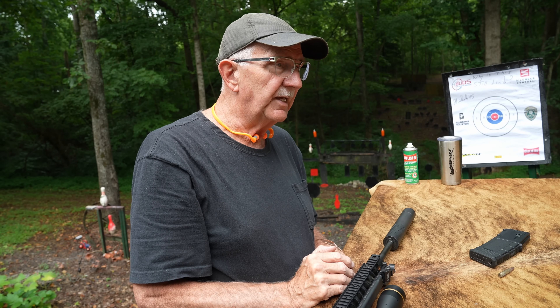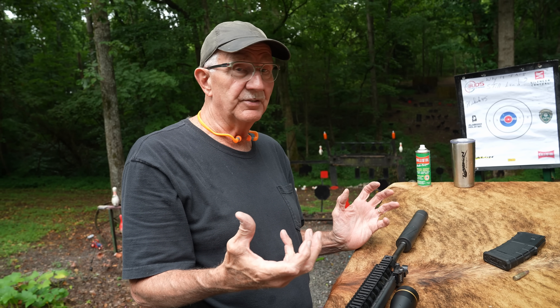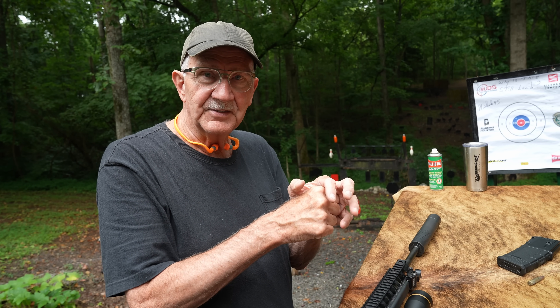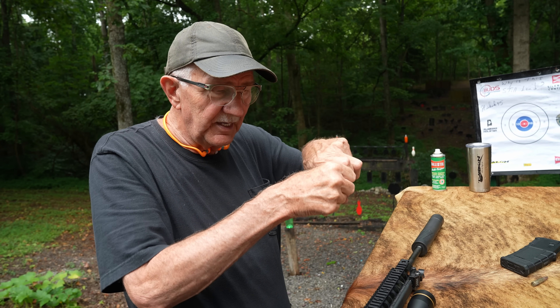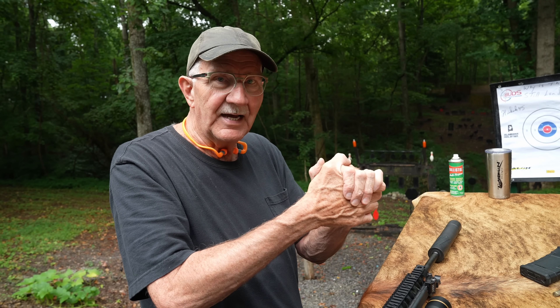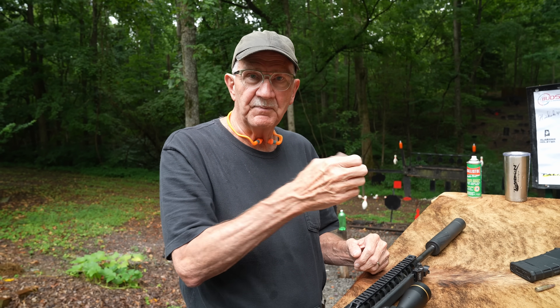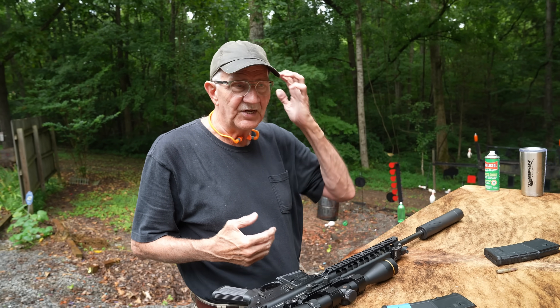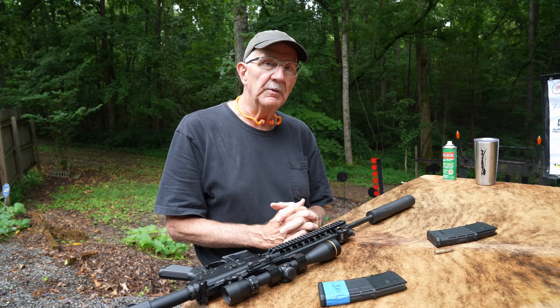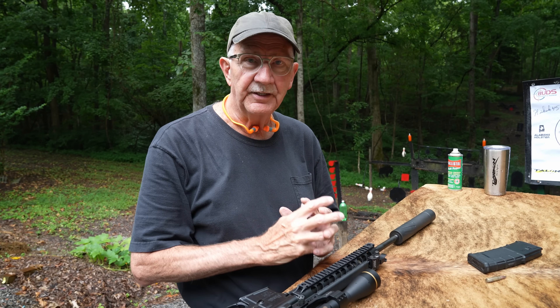If you've ever cleaned a muzzle loader and pulled the patch out quickly, you get a pop — that's the air rushing back in. As a kid I had a rubber pop gun that shot ping pong balls. You'd squeeze the air out and it would shoot the ball with a pop — not much velocity, but it was the air rushing back in very quickly. Same idea with opening a pop bottle or pulling a cork.